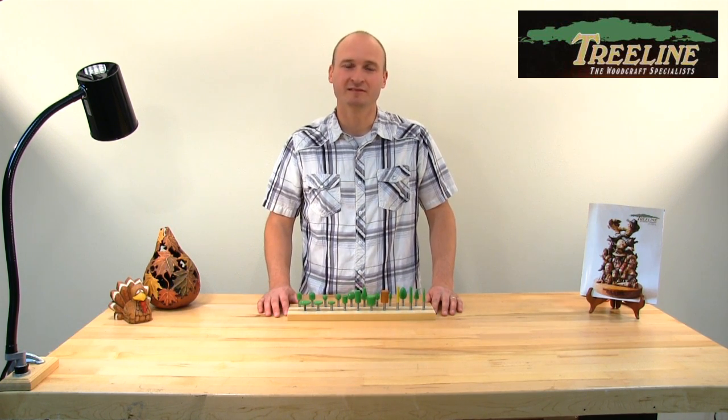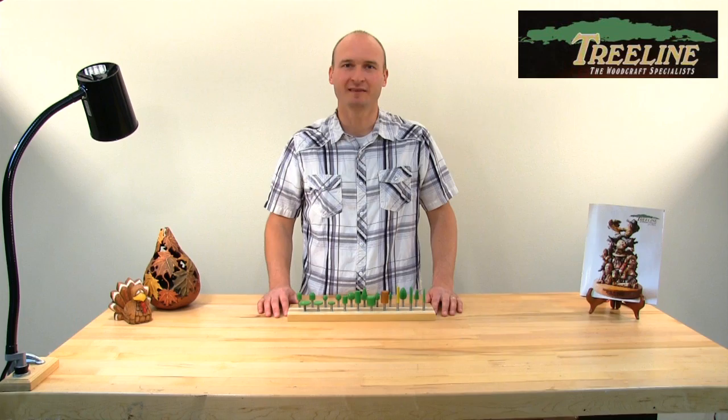Hi, I'm PJ from TreelineUSA.com. Today I'm here to talk to you a little bit about the saber-tooth burrs and just how and why you'd want to use a bit like these.